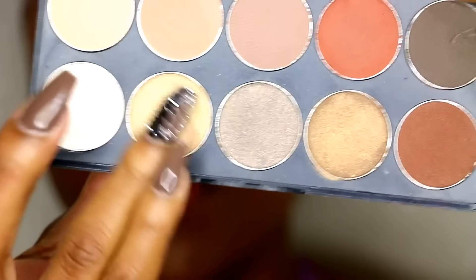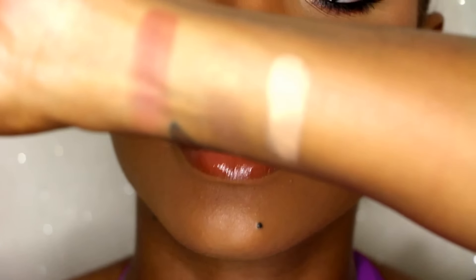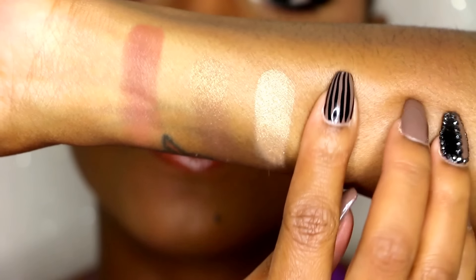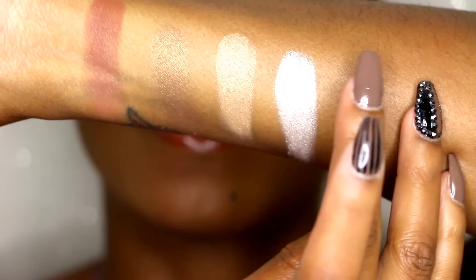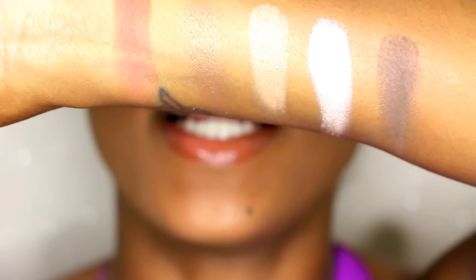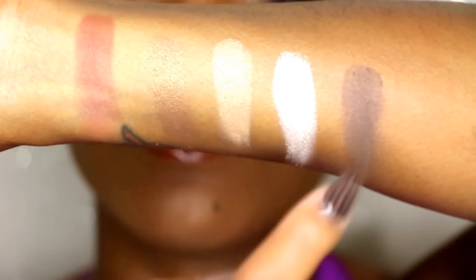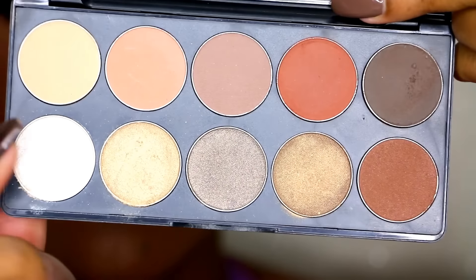Giving you a few quick swatches on my wrist here with no base — look at that, extremely pigmented. This one's a matte, three shimmers. I'll show you another matte real quick on this side. That's just a few swatches — that's actually a cute little palette right there. Five mattes at the top and five shimmers at the bottom.